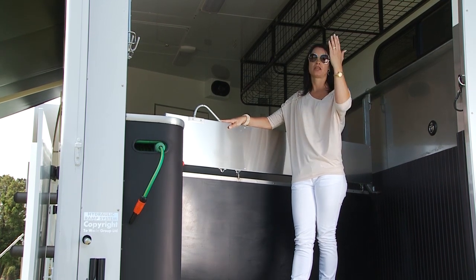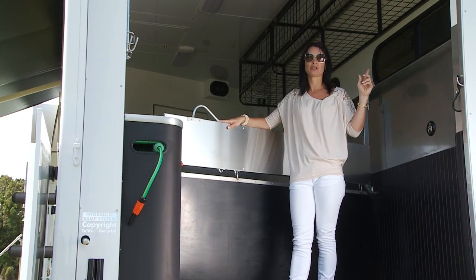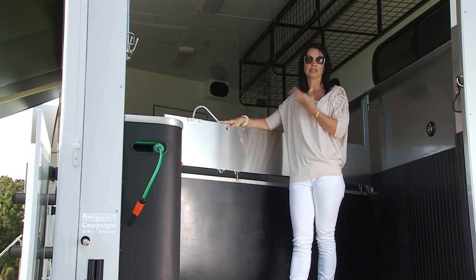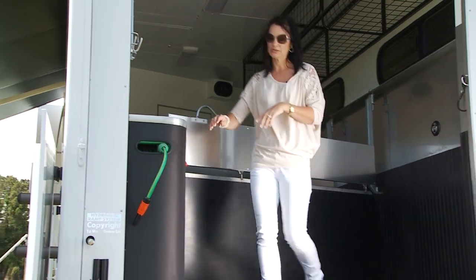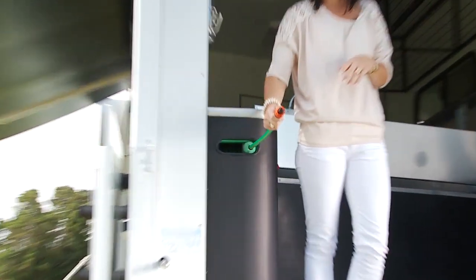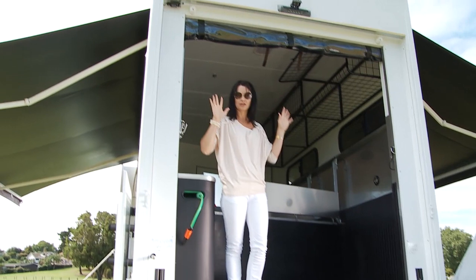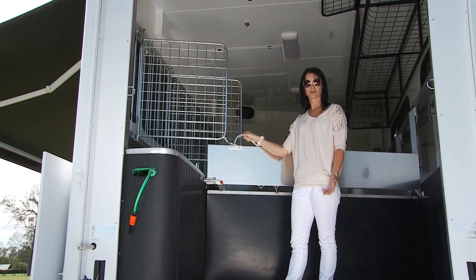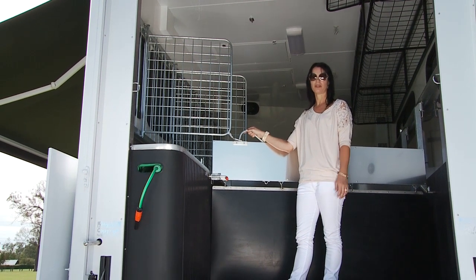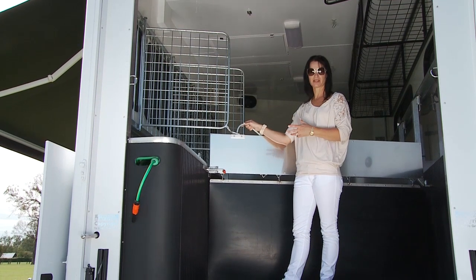This truck has got a reverse camera on the rear and also a horse bay camera, so from the cab of the truck you can see exactly what's going on at all times. It has a pull-out hose for washing horses out, which is great — you can get the hose length away so you're not tripping over it. It's also got a backdrop cover for weather protection from wind or rain.